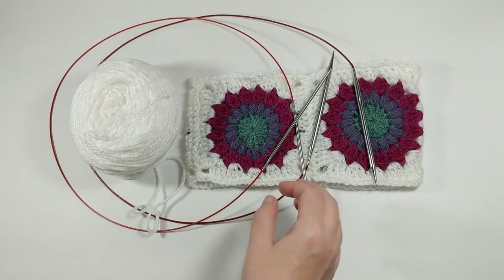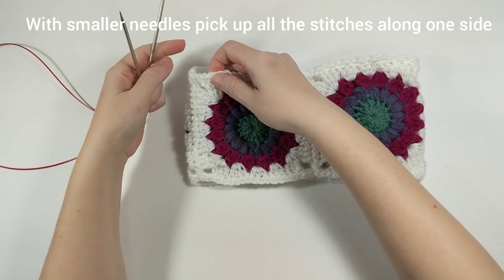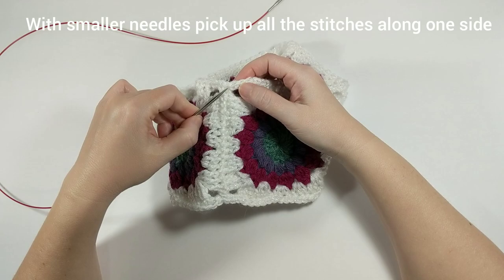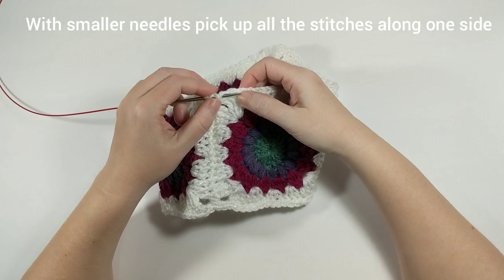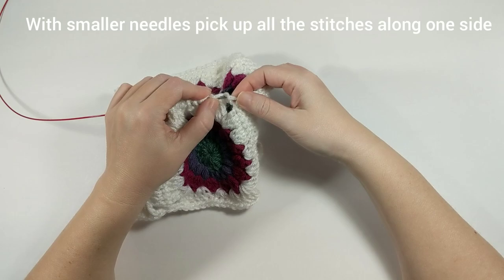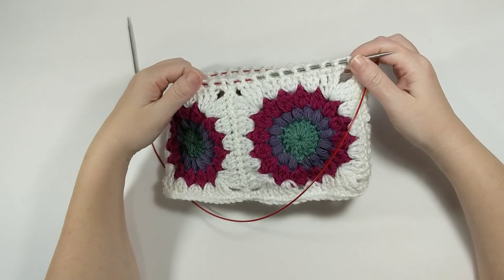To get started, the first thing we're going to want to do is pick up all of the stitches along the top or bottom of our ear warmer, and we are going to do that in a zig-zag pattern. Figure out where you started that row and start there. I'm going to pick a stitch, call it my first stitch, go through that stitch in the front, then go through the next stitch through the back, and continue that zig-zag pattern through the crochet stitches until I've picked up all of the stitches. There should be 80 stitches when you're all done — your ear warmer might be different, but that's fine.